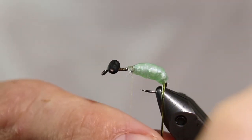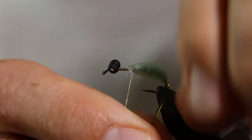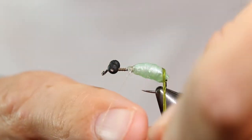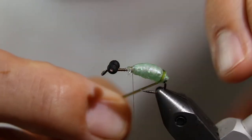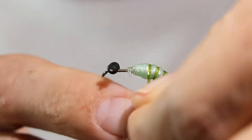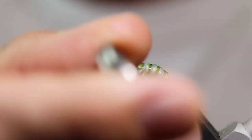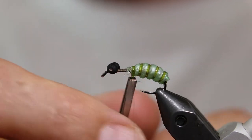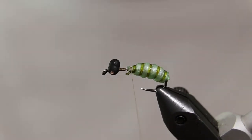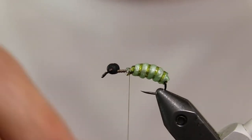Make one complete wrap around the hook shank with the vinyl ribbing — this will prevent the Silly Skin from sliding down the hook bend. Now wrap the ribbing over the Silly Skin creating evenly spaced segments. Tie down the ribbing with some thread wraps and whip finish to keep everything in place.